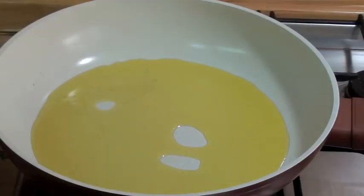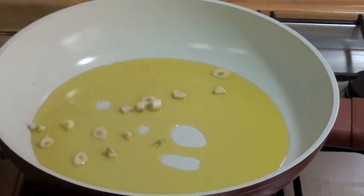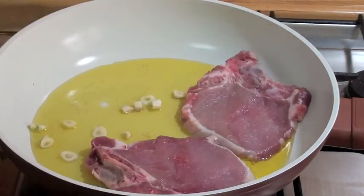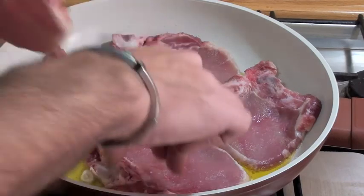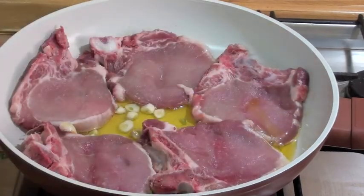Oil is hot. So let's add the garlic first and straight away put the beautiful meat here in the pan. It's very nice, I tell you. I love it very much. It's very very quick.